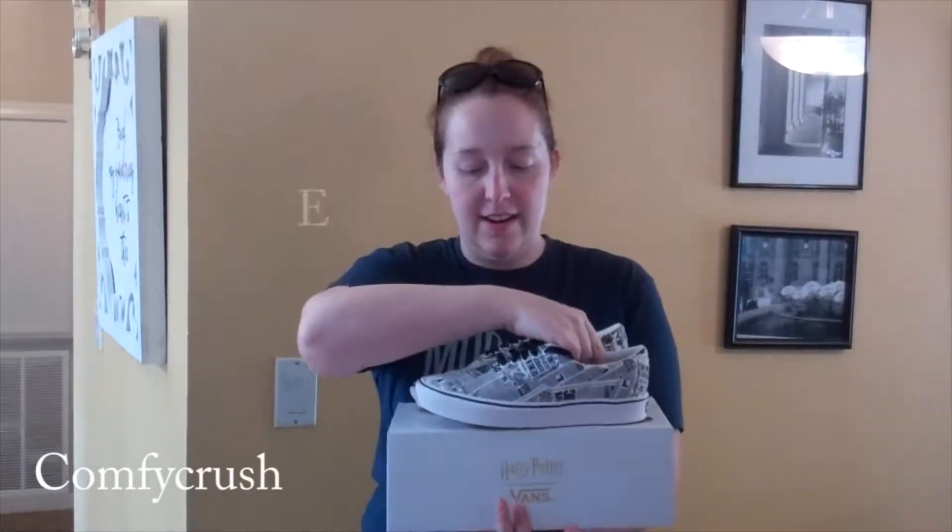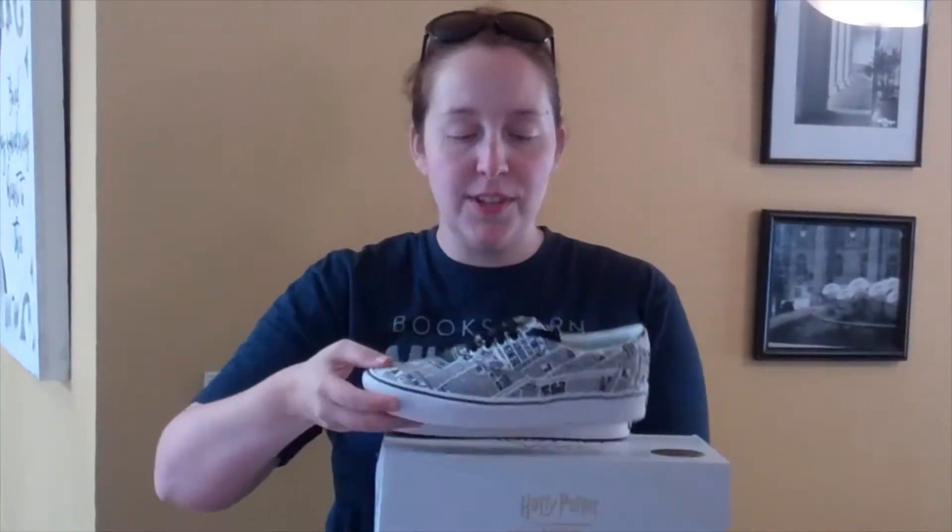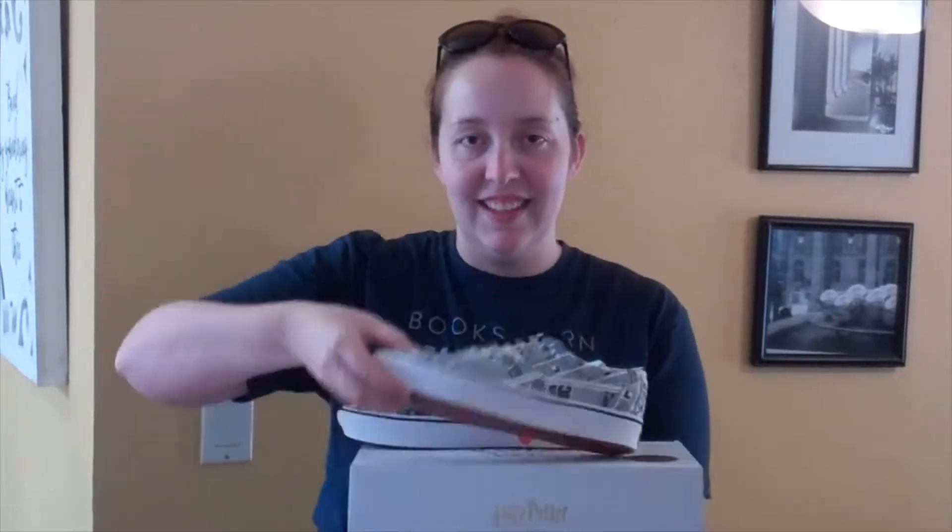Here they are. These are really lightweight. These are the ones that have copies of the Daily Prophet talking about the Rogue Wizards and the Dark Mark and the Dementors. And there's one reference to Hogwarts. Show us that sole! There it is — there's that Vans Waffle sole.